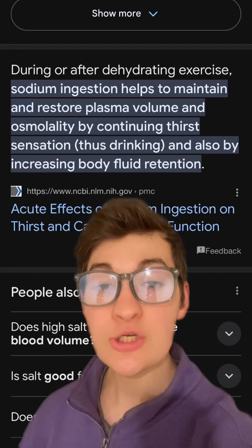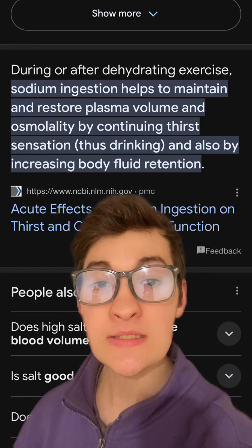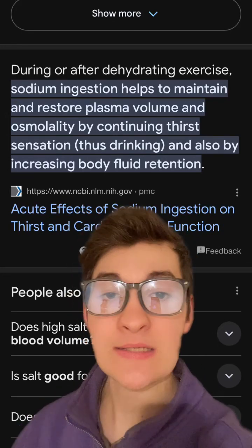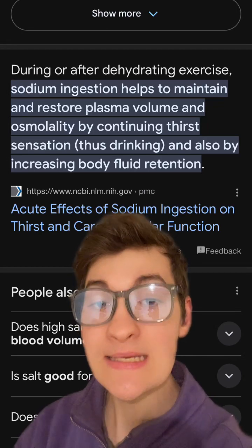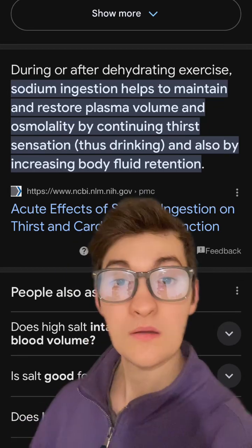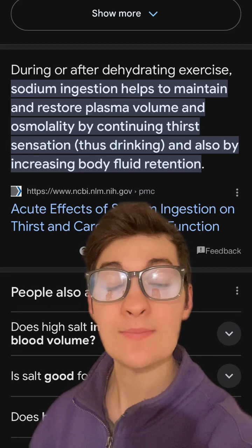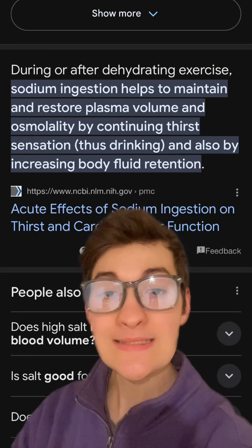But for the average population consuming more than enough sodium and not enough potassium and magnesium, adding sodium to their water without adding potassium and magnesium may make their fluid balance discrepancies even worse. Therefore, if you are going to add some sort of electrolyte to your water, it would more than likely be recommended to include at least some source of potassium and magnesium to keep fluid balance in different compartments adequate.